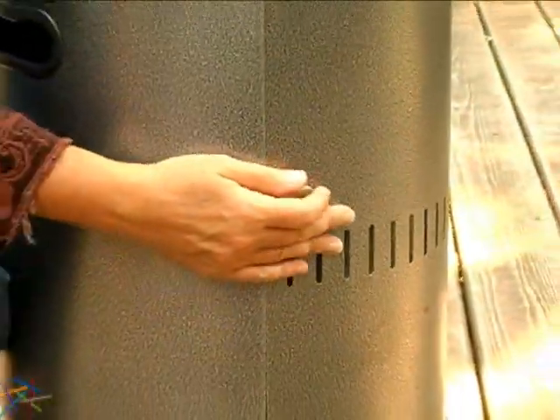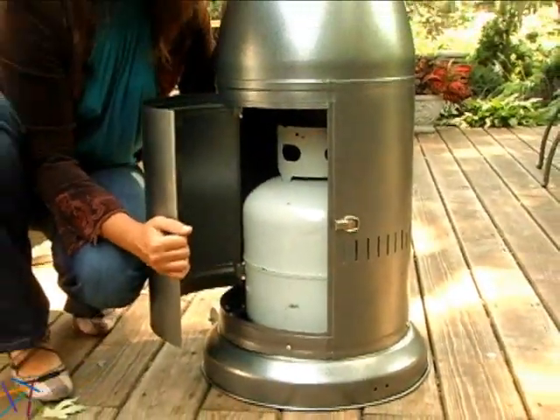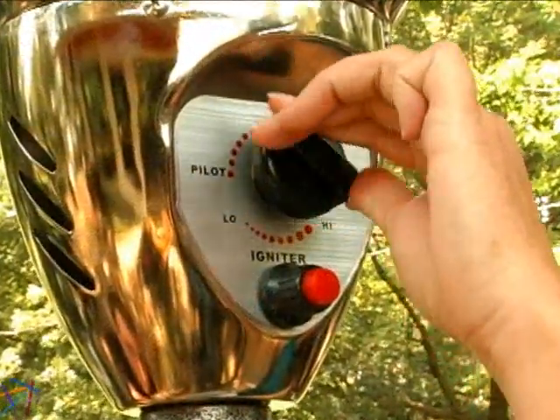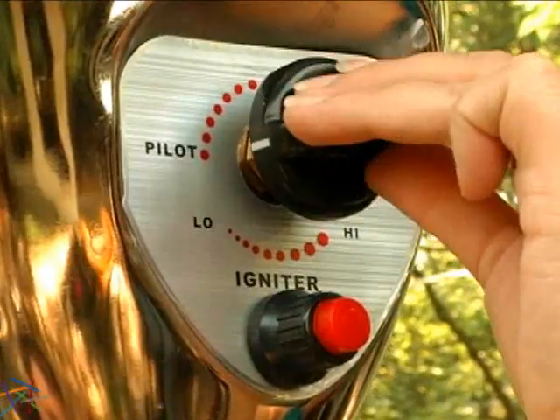This latching door found at the base of the unit gives you quick and easy access to the 20-pound propane tank. Once your tank's hooked up, turn the temperature dial to pilot and push the ignition button. You can then adjust your heat setting with the same dial.